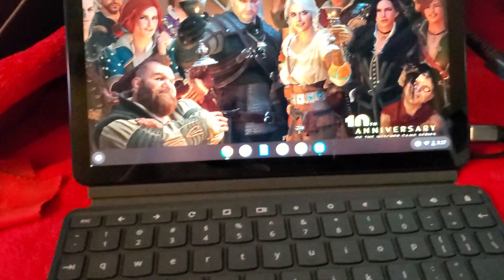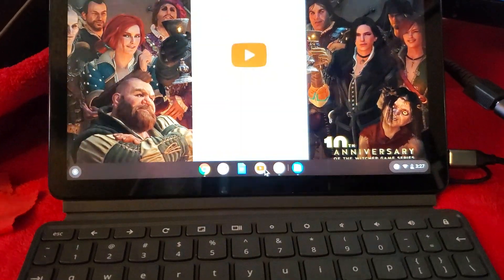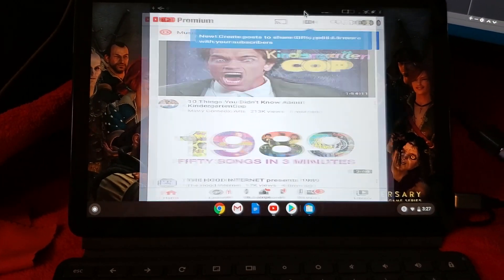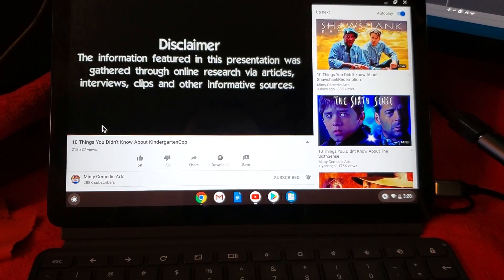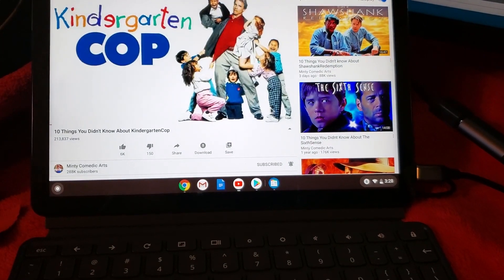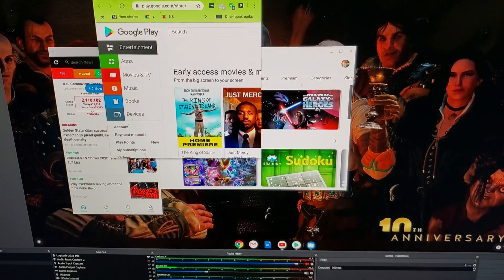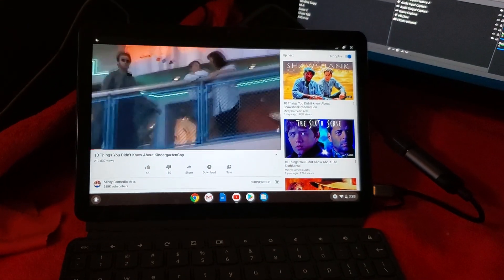I'll come back over here and open up the YouTube app, stretch it out so it fills the screen. There you go. I love Minty — he's one of my favorite YouTubers. You can see it works just fine.